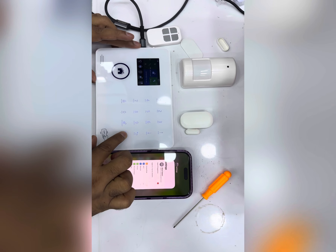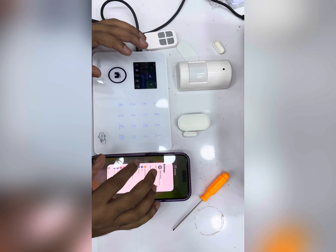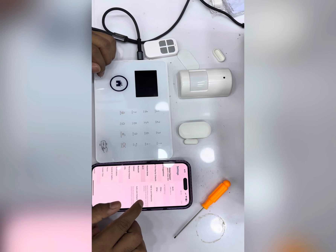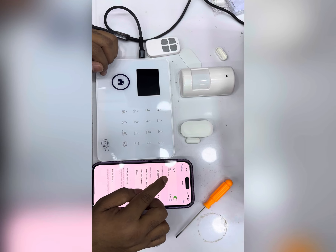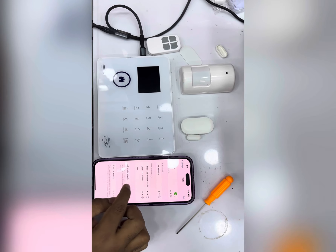This is a smart alarm system. To connect this to a mobile application over Wi-Fi, first you have to open your mobile and connect to a 2.4 GHz network.